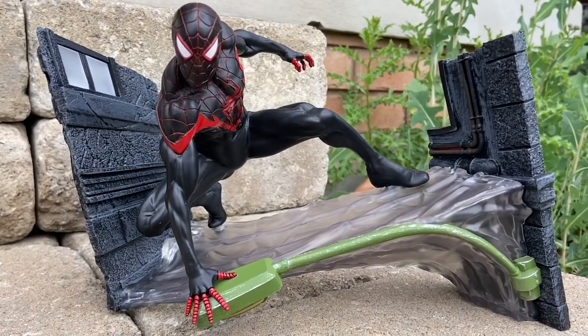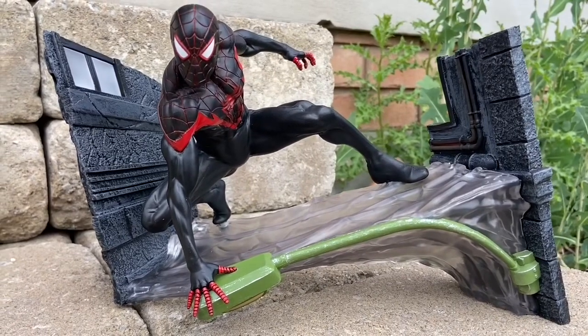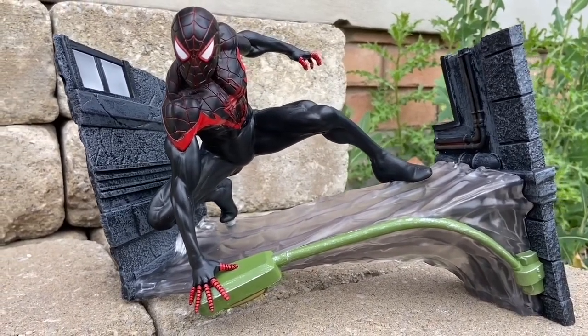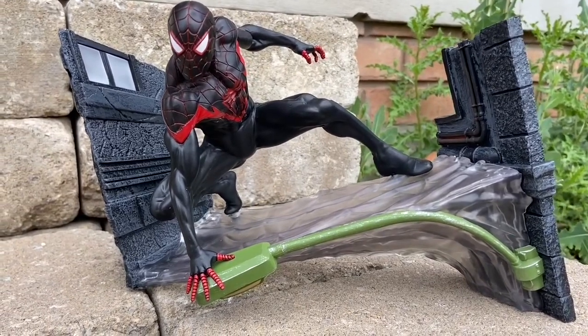Diamond Select Toys time — statues and dioramas that we recommend you pick up, starting with Miles Morales and his retro, old-school Spider-Man outfit.